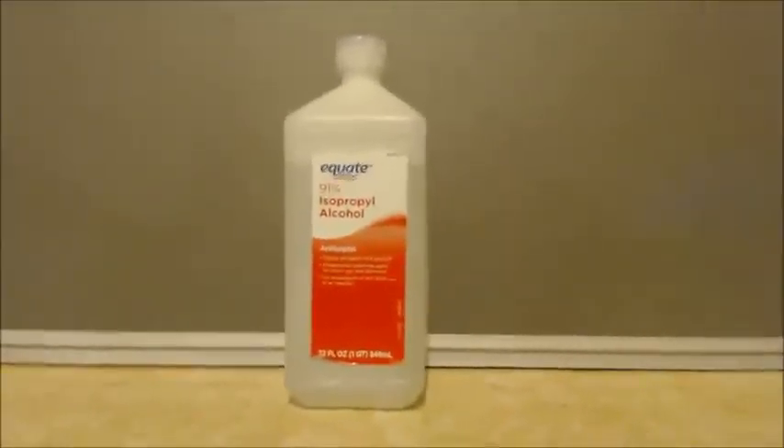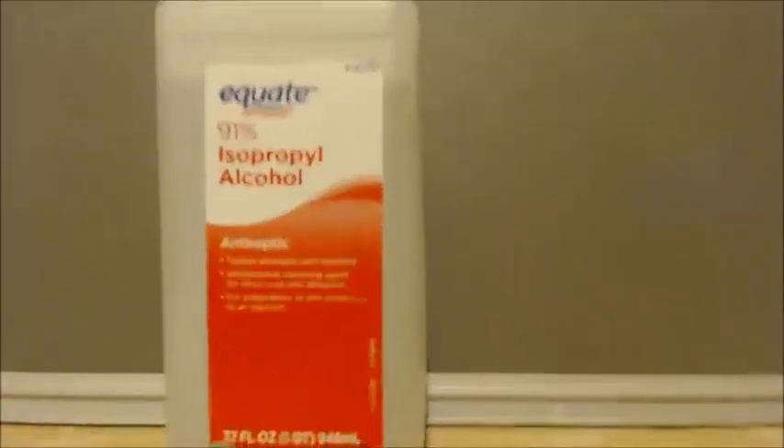Hello, this is John Black, super chemist. I'm going to show you how to make anhydrous isopropyl alcohol, which some people call 2-propanol, propan-2-ol — there are many names for it — rubbing alcohol. I basically got this 91% isopropyl alcohol rubbing alcohol at the grocery store.